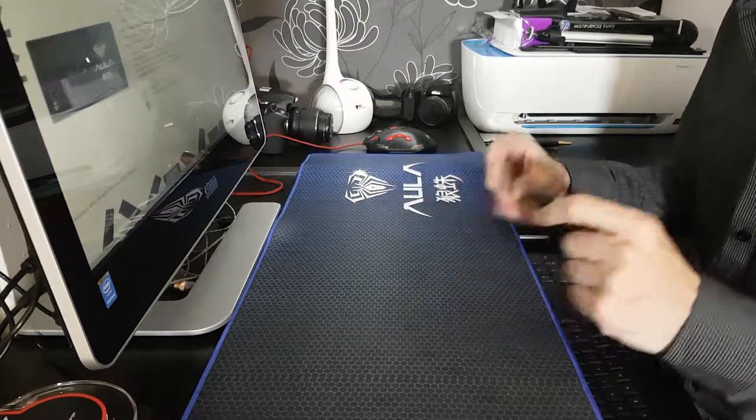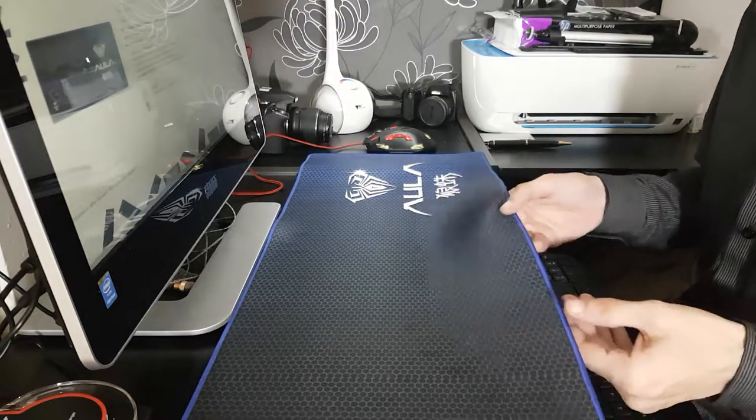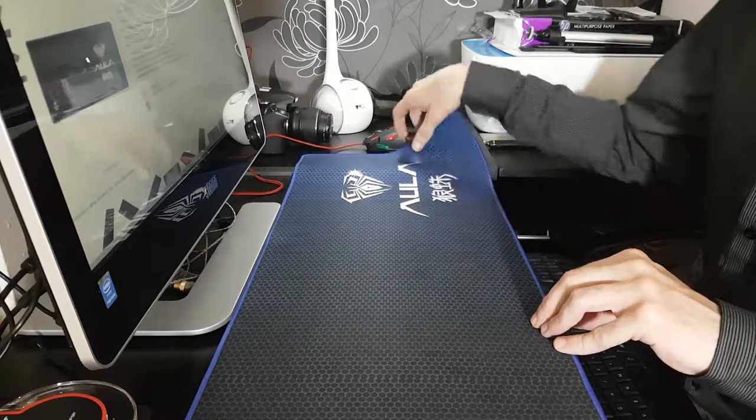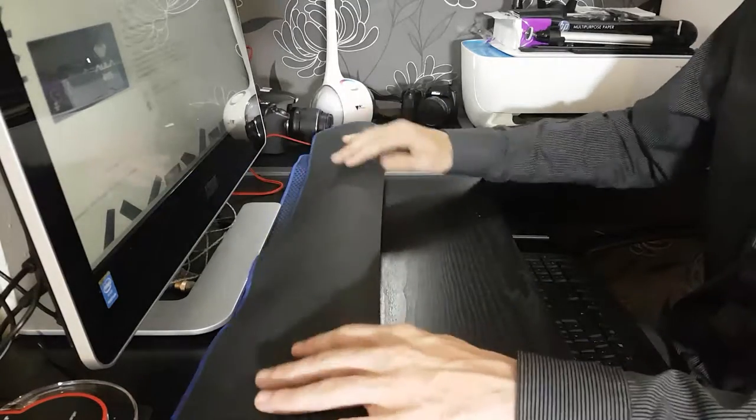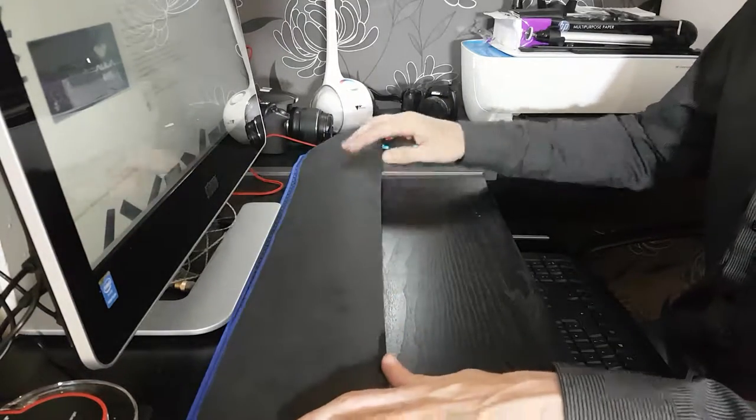This is a very large mouse mat as you can see, very high quality. All materials are very soft and very smooth.